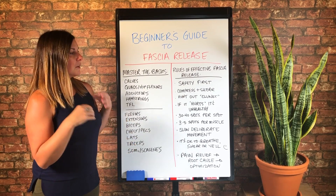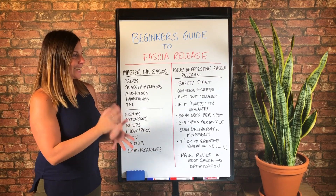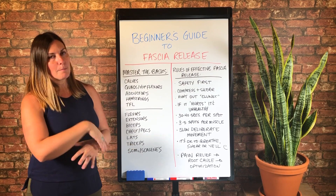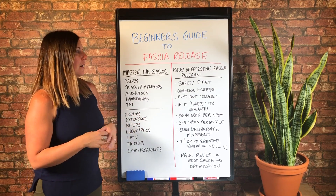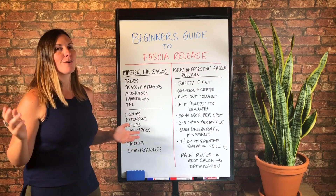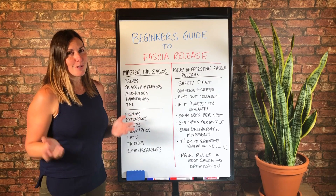And then number two — we're always trying to compress and shear. So if you really want to be effective with your fascia release, always go after the compress and shear technique, because that's going to yield the best results for activating fascia sites — which is getting a little sciency, but you might already know what I'm talking about if you've hung out with me on this channel.